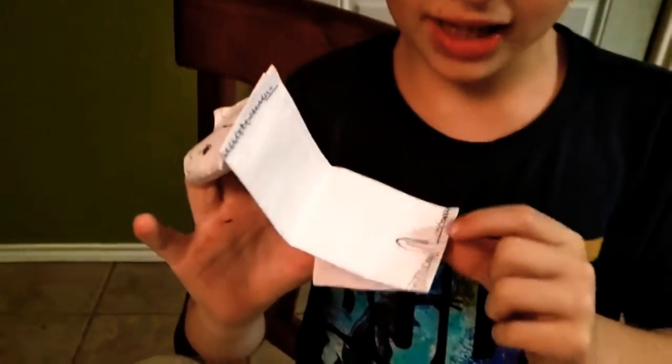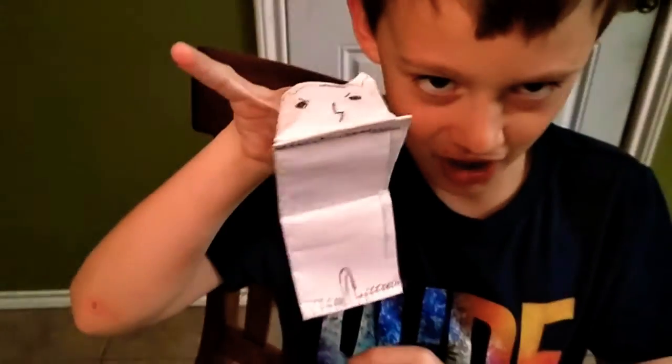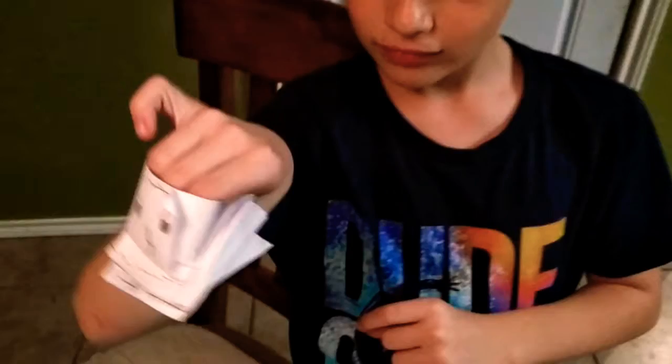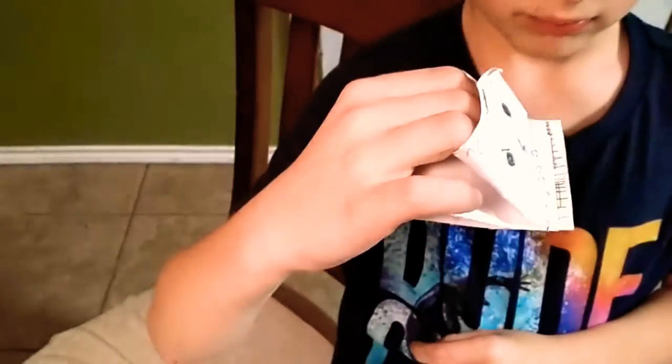That's a cool thing there that you made. You can make these guys. I made braces with staples. His name is Jack. Show him from the side. Show him talking. Show him from the side talking. From the top too. It looks cool how you made it — stapled together.